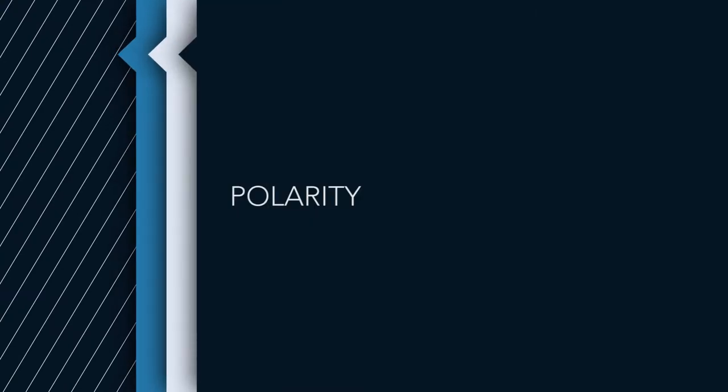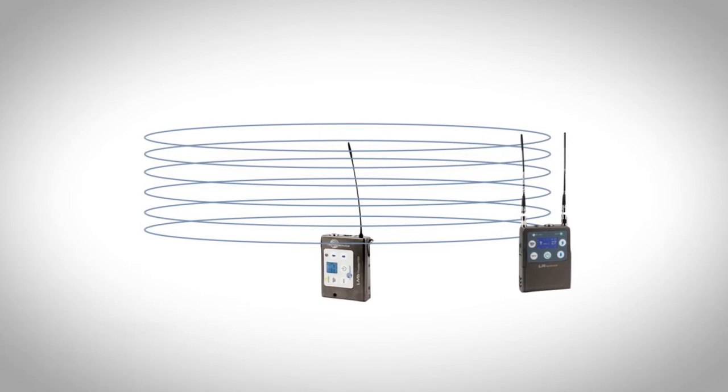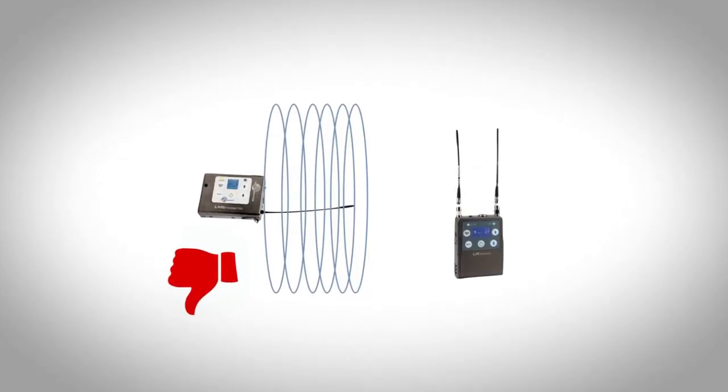The next thing is polarity. The transmitter is sending a signal like the rings of Saturn — going outward in rings around the antenna. If the transmitter and receiver antennas are aligned, those rings reach the receiver properly. But if the antennas are perpendicular to each other, the rings aren't getting to the receiver properly. The signals will bounce around walls and eventually get there, but it's not ideal. It decreases signal quality, and if you had a range of 300 feet, guess what — not anymore.